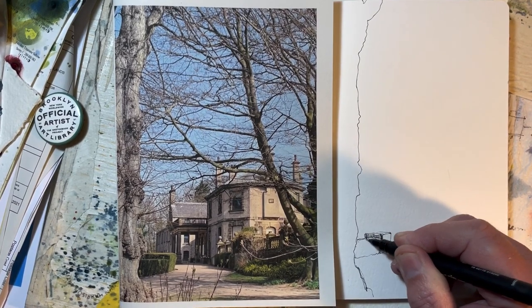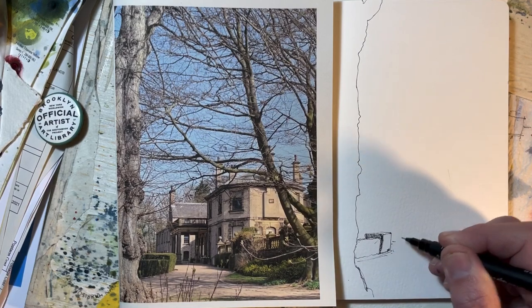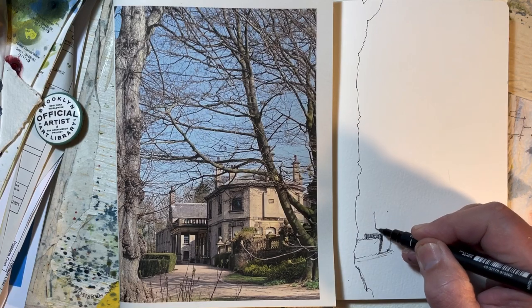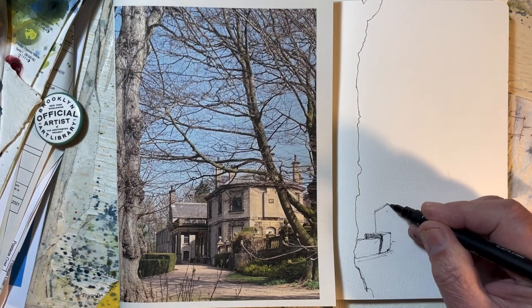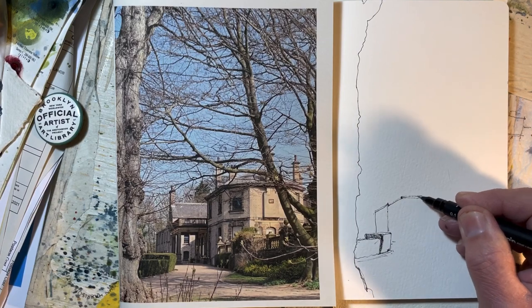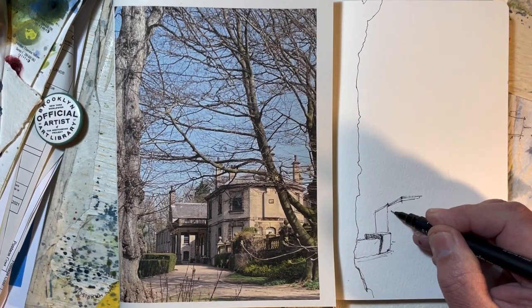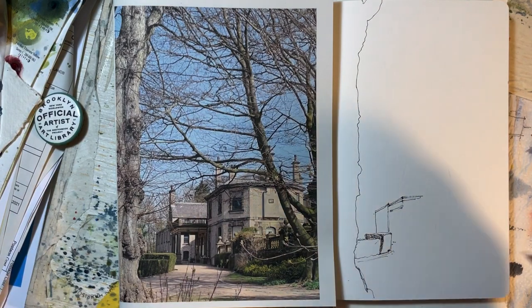This is a clipped box hedge — not too interested in this really, I want to get this hole into the right perspective and scale, because this is the third time I've drawn this now, I'll confess.